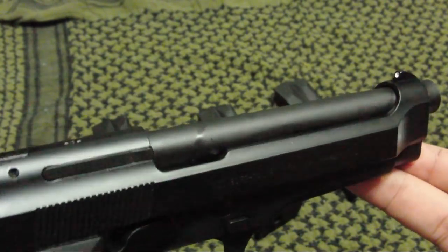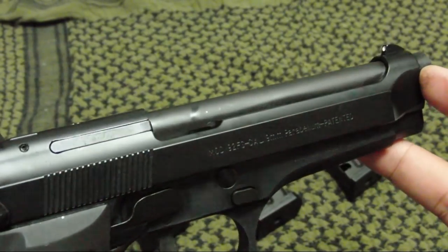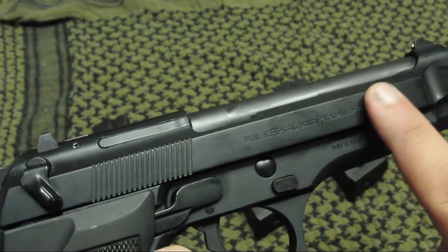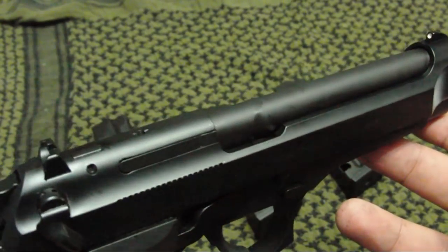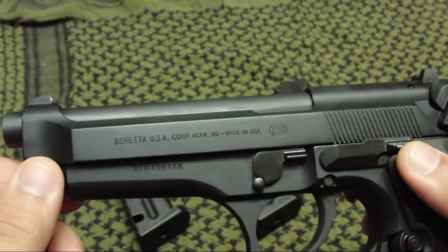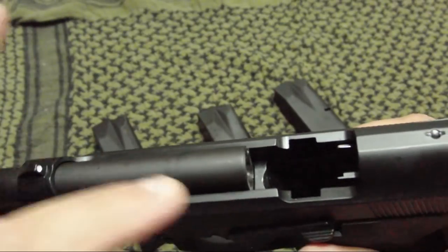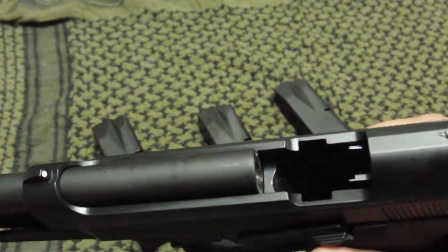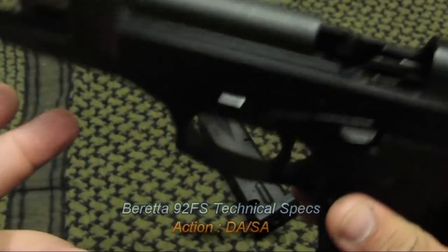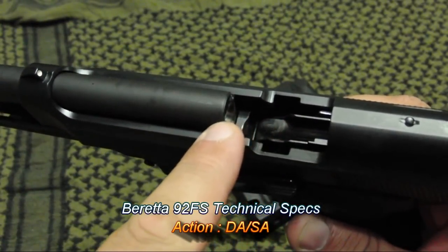The firearm has a very unique, very distinctive — actually kind of sexy — open slide design, which is one of the features I like about the gun. The slide is in a matte black corrosion-resistant finish, and the open design actually eliminates all failure-to-feed or failure-to-eject malfunctions that you get with other designs, because you have 180 degrees of open space for the rounds to feed and eject. As you can see, the magazines sit very high on the frame.